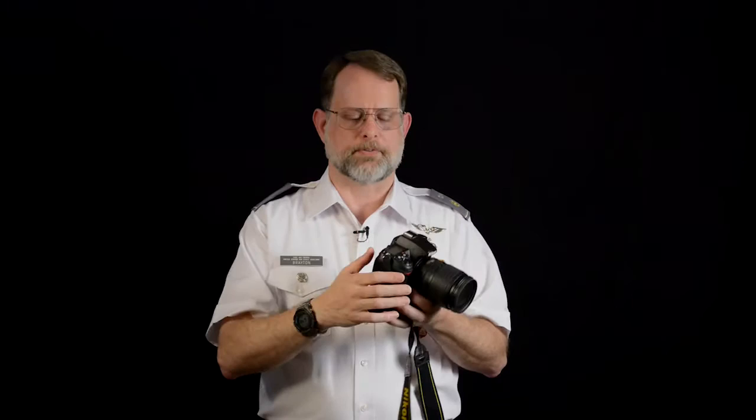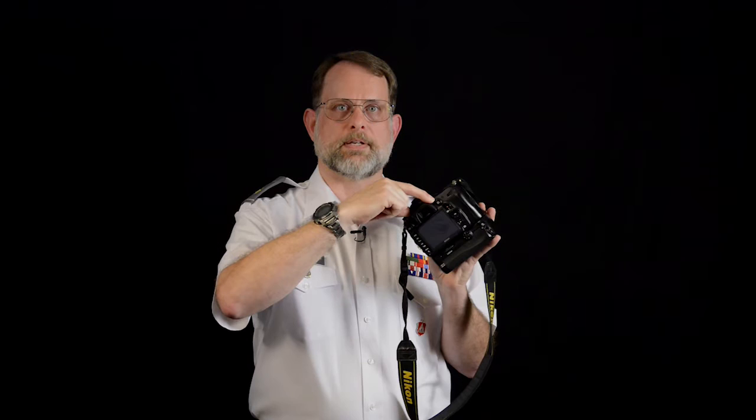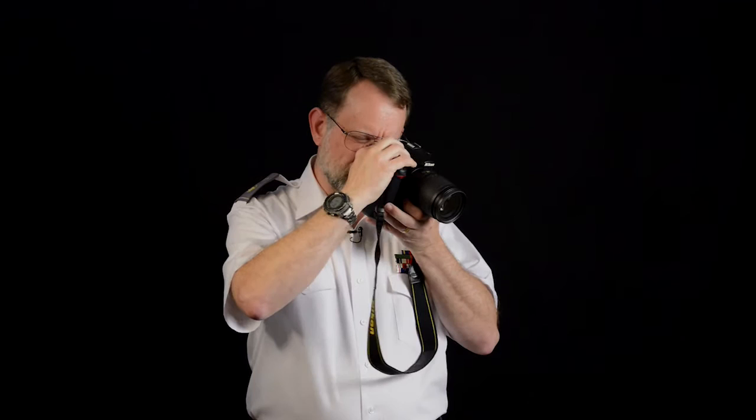Lastly, make sure the diopter is set for your eyesight. Different people have different prescriptions, so if someone used it before you it might not be focused right for your eyes. The diopter wheel is right next to the eyepiece and physically adjusts the focus of the eyepiece. Slightly depress the shutter release to light up the text across the bottom, then look through the eyepiece and turn the diopter wheel until you get a nice clear focus. This makes a big difference when you're flying your mission.